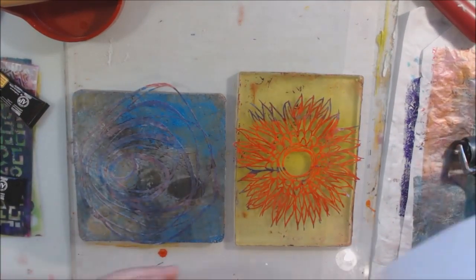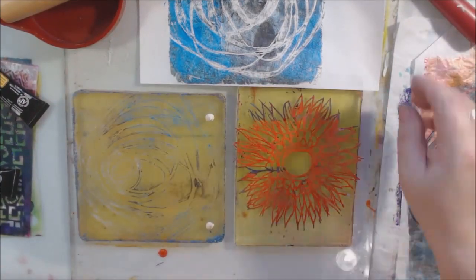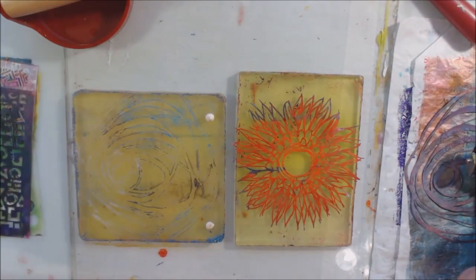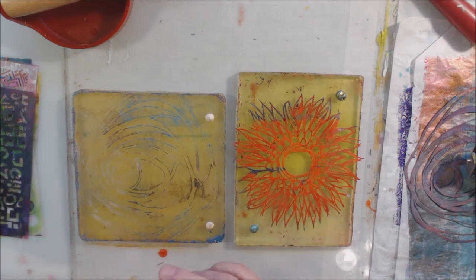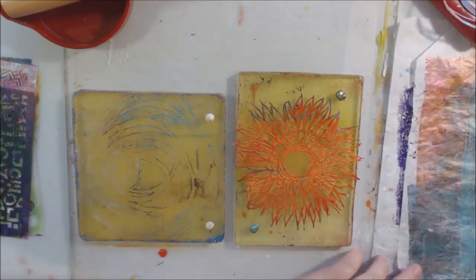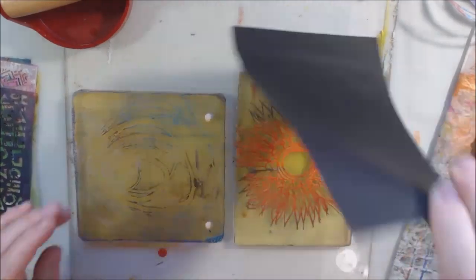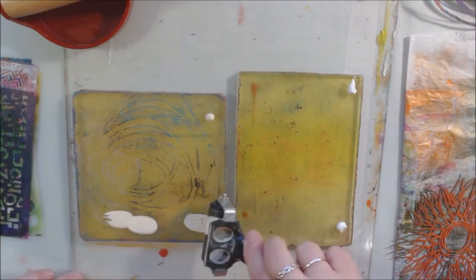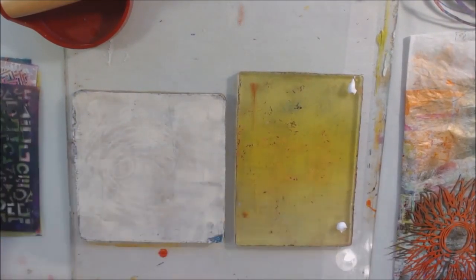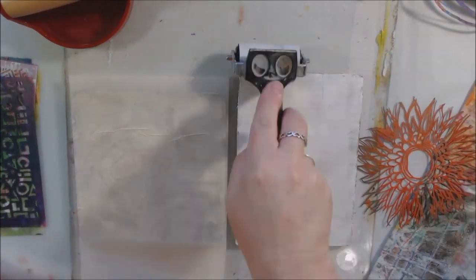I switched to a couple of mask-style stencils. A stencil has holes cut in it; a mask is the whole part that got cut out. There's a swirly one and one that's a flower. I love masks — they're super cool especially on the gel plate. I put the mask down, put some paint over the top in blues and grays, picked it up, and got kind of a double print where you can see the stencil and the background. Then I took the stencil away and let it dry.